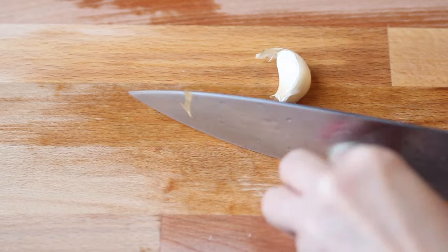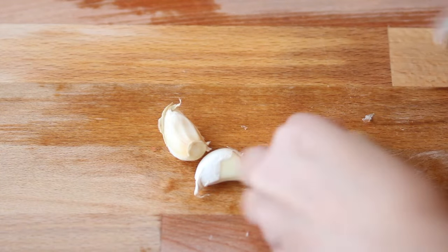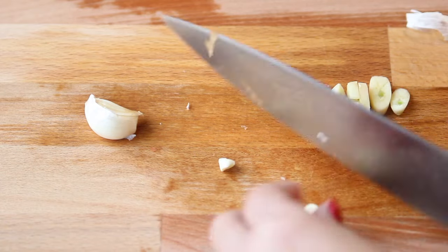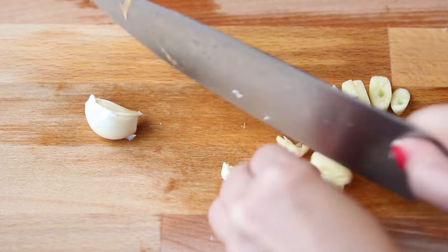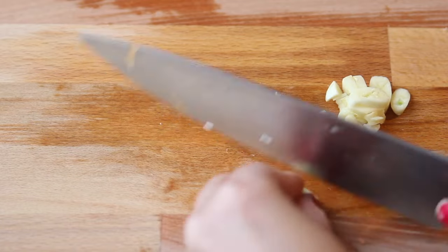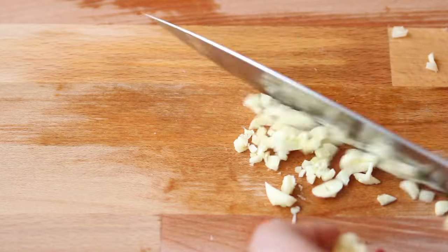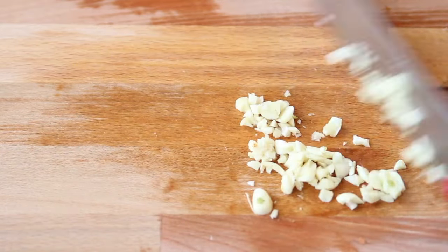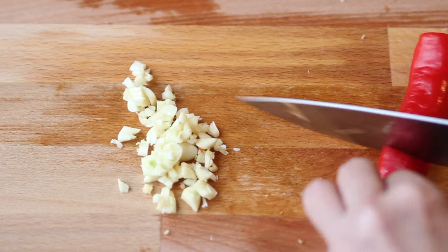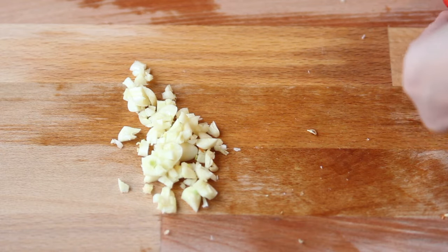Now we're going to prepare the sauce. I'm going to cut three cloves of garlic and mince the garlic. Now I'm going to prepare the pepper — it's red pepper. I'm going to use half of it and take out some of the seeds so it's not going to be too spicy.